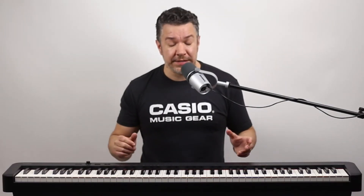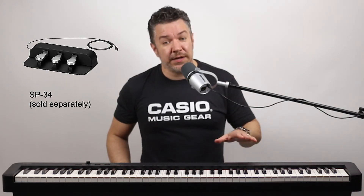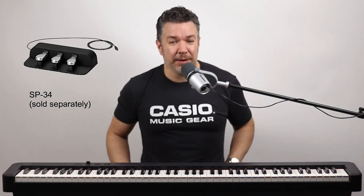For even more piano authenticity, you can add the SP34 three-pedal unit, which gives you soft, sostenuto, and half-dampering capability.